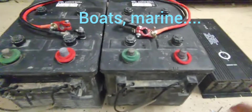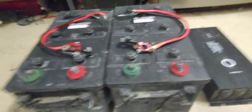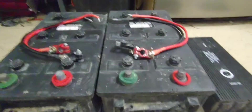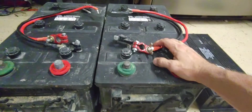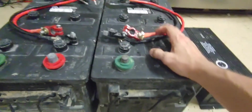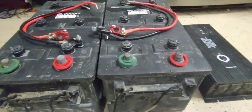I mean, they worked great for what I did. I was using these to power camps at festivals — Burning Man, local festivals, whatnot — and they actually worked great. But I don't think I got the most out of them. I cycled them quite a bit and I don't think they're made to cycle quite like that.